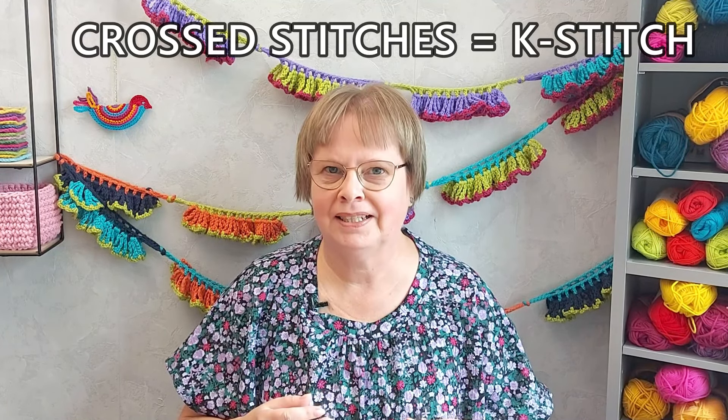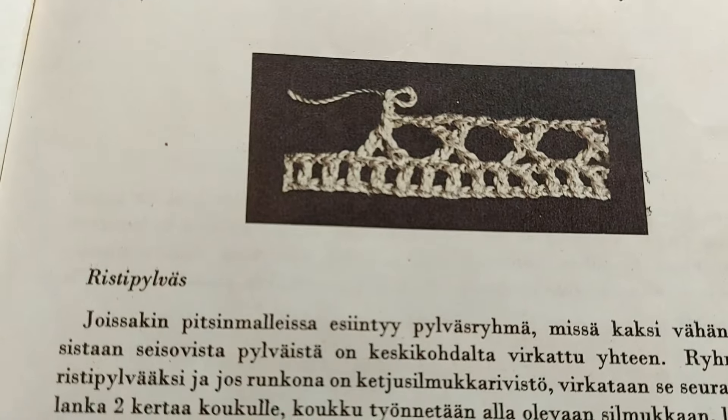The crochet stitch we are looking at today is crossed stitches, or k-stitch. It is special to me because it was the first special stitch that I learned as a little girl.